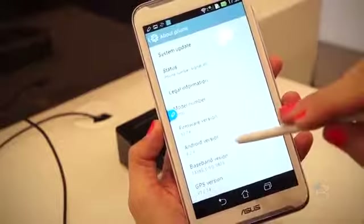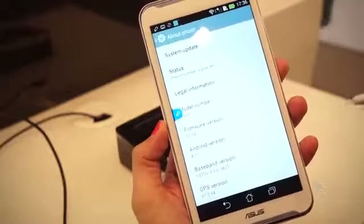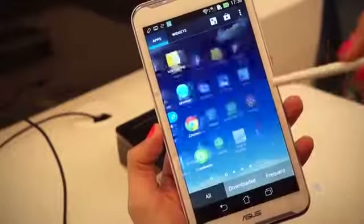Android 4.2.2 — doing pretty good. Most recent live version of Android that phones are shipping with for the most part. Good stuff happening here.